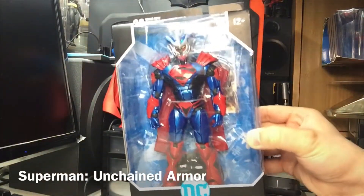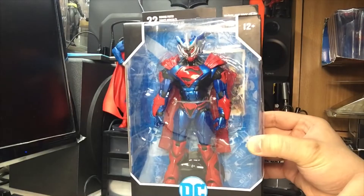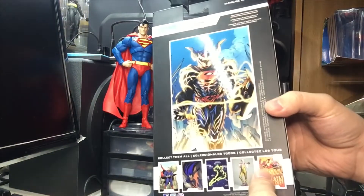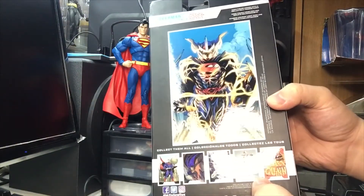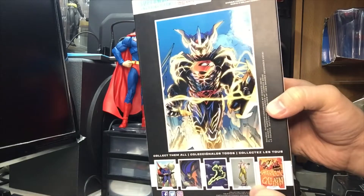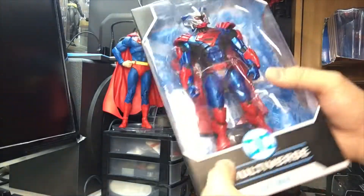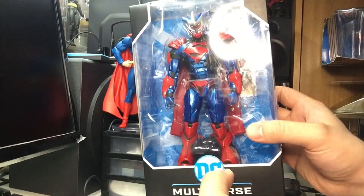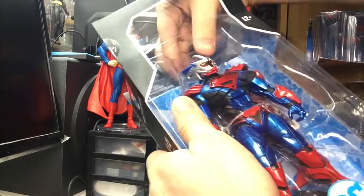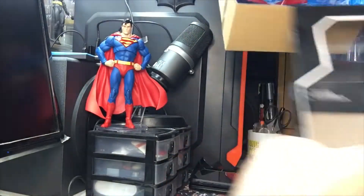Next up we've got the Superman Unchained Superman armor - that's a Kryptonian styled armor. I never read this story by Scott Snyder and Jim Lee; it was from the New 52 era. He has what looks like the lasso of truth wrapped around him - it looks like Wonder Woman's lasso, but anyway I should read the story one of these days. It's a nice looking Superman armor so we're going to open this.